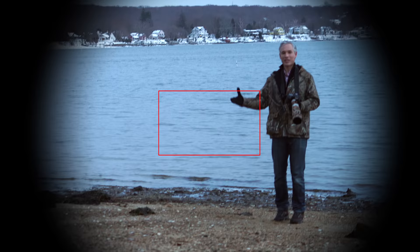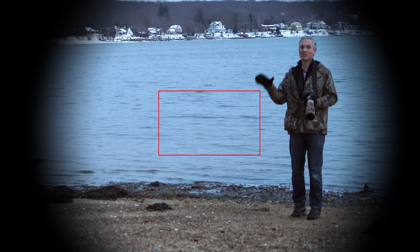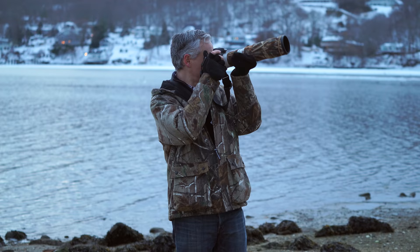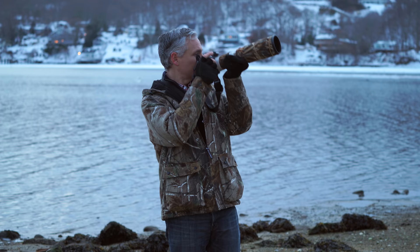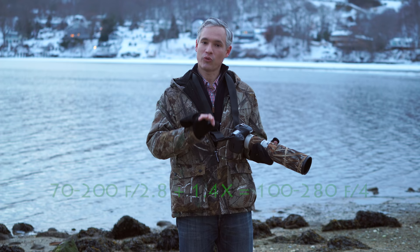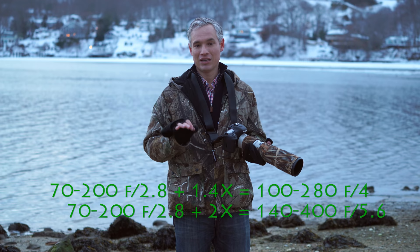This puts a lot of emphasis on the lens's ability to capture detail, and because it's gathering a smaller portion of the overall light, it means you'll end up using higher ISOs if you use the same shutter speed. Using a teleconverter doesn't physically change your lens, but to understand the images you'll be getting, you'll need to multiply the teleconverter factor — like 1.4x or 2x — times both the focal length and the aperture. It's very much like using a crop factor body on a lens.